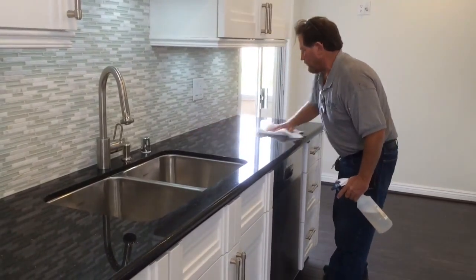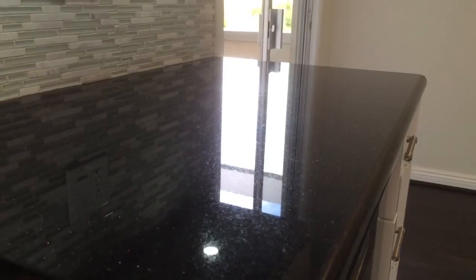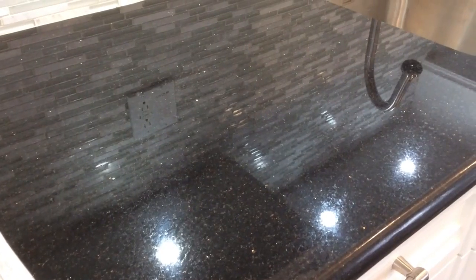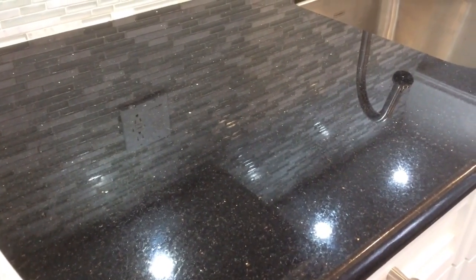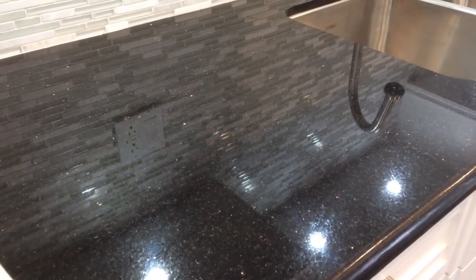The first step of Granite Shield. After the first step of Granite Shield. The final results with Granite Shield on black granite — Black Galaxy.